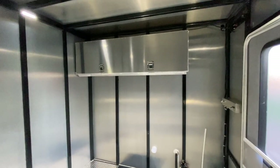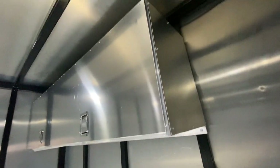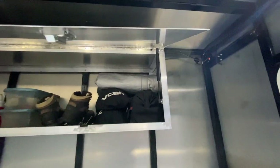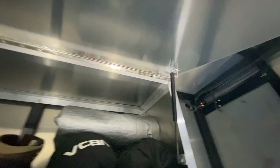The upper cabinets are now complete — made out of aluminum — with nice handles, support lifts, and hinges.